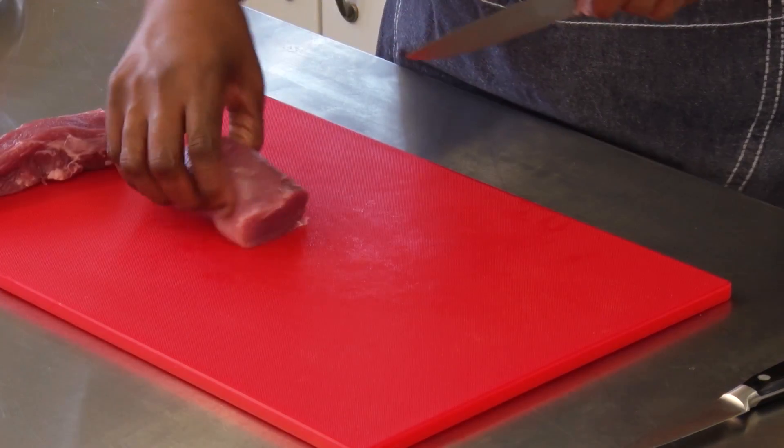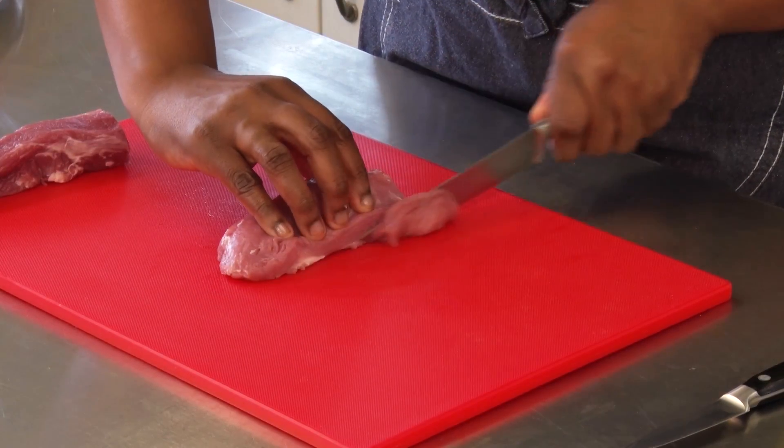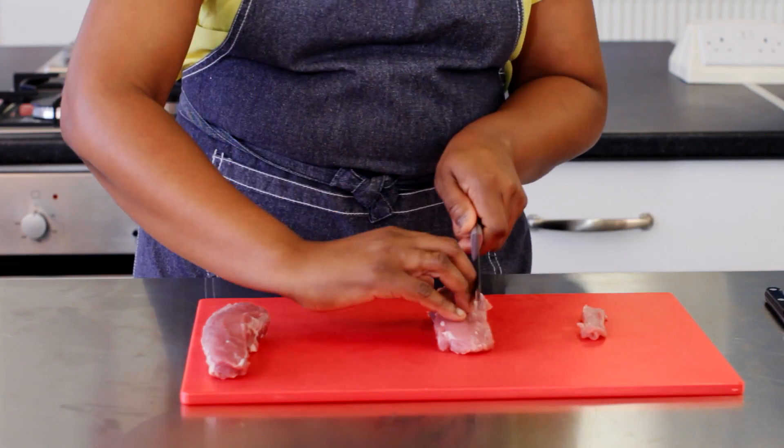Pork tenderloin is a great cut of meat for a stir fry. Cut it into thin strips so that it cooks quickly and is tender.